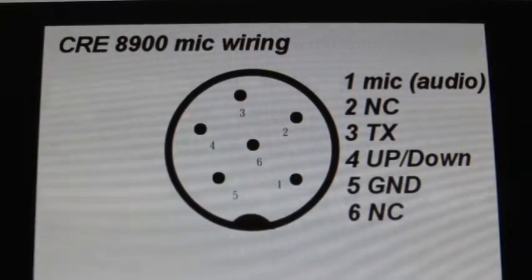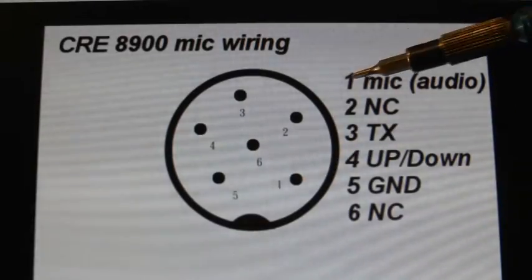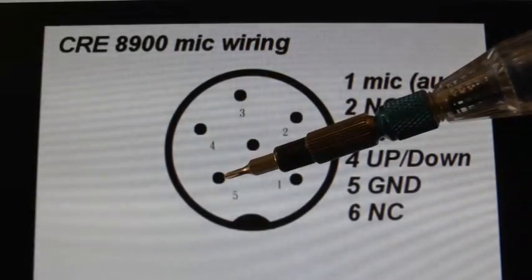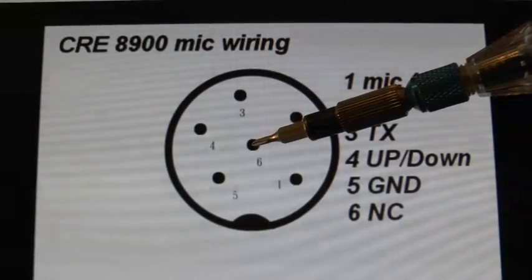Now we come to the pin-outs and wiring on the CRE8900. Pin 1 is microphone audio. Your TX is on pin number 3 and your ground is on pin number 5. There's the pin of death — number 6.